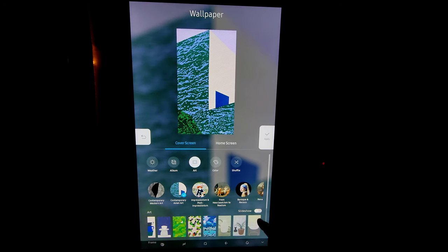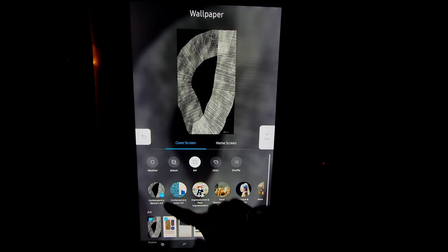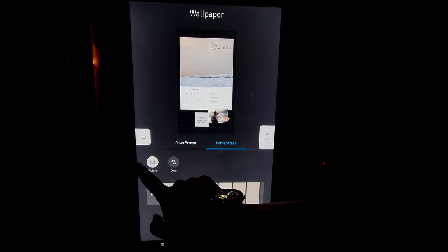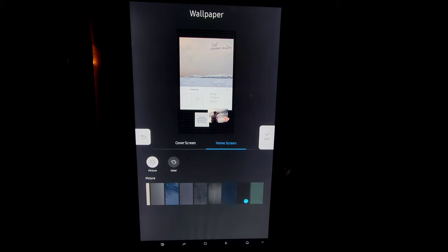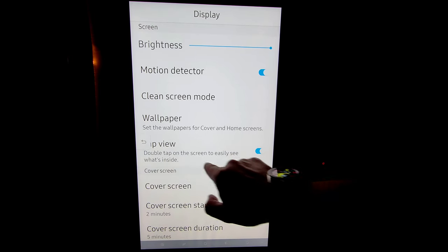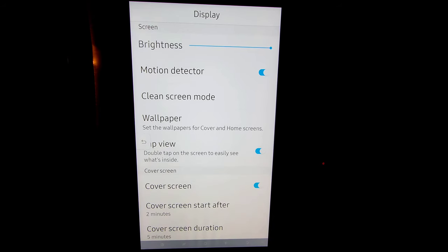If you want it to just flip through all, go ahead and click slideshow. Once slideshow is on, it selects everything for you. If you want to use your own photos, you also have album — you can upload photos right from your mobile device very easily. Anything that you do choose, remember to hit apply to save it and then it will take place right away. Don't forget you have home screen — you just have the option of pictures or colors, and whatever you choose, go ahead and press apply. Tap view is very useful — double tap on the screen to easily see what's inside. This is great if you want to see what's inside with the cameras and not open up your refrigerator all the time. Cover screen — whether you want that on or off.